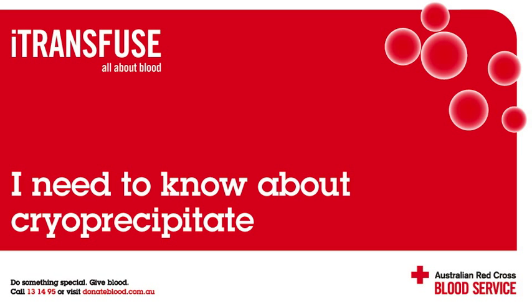Cryoprecipitate was first discovered in the mid-1960s by Dr Judith Poole. At the time, she referred to it as murky stuff at the bottom of thawed frozen plasma.